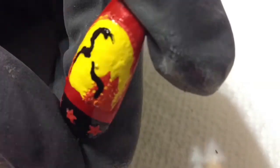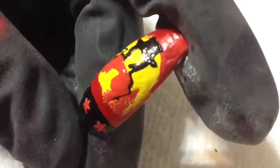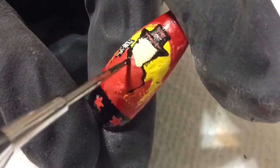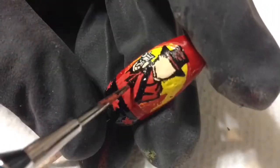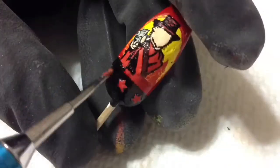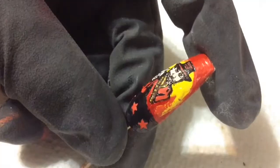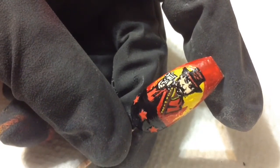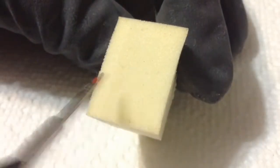Now for the fun part: going in with different shades of acrylic paint, starting with black, I'm doing my very best to sketch on Arthur Morgan. I'm looking at a reference photo of the cover art for Red Dead Redemption 2 and using a toothpick, safety pin, and dotting tool. Rockstar's artwork is really hard to replicate on such a tiny nail, so it doesn't really look like Arthur — oh well, I tried! Here's the completed thumbnail nail design.